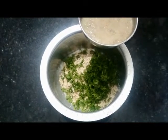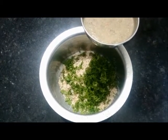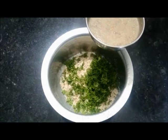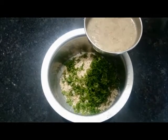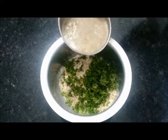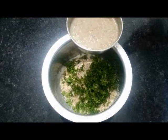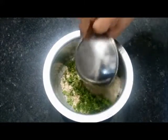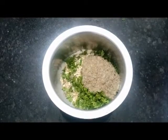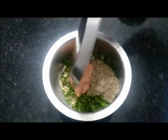I have used sprouted bajra, but you can use one which is not sprouted. I generally sprout bajra and keep it in the fridge — it lasts nicely for at least a week, and I use it as and when I want. So this is sprouted bajra, but you can also use bajra that is not sprouted, just soaked and cooked. Now add the onion, tomato and green chilli paste.